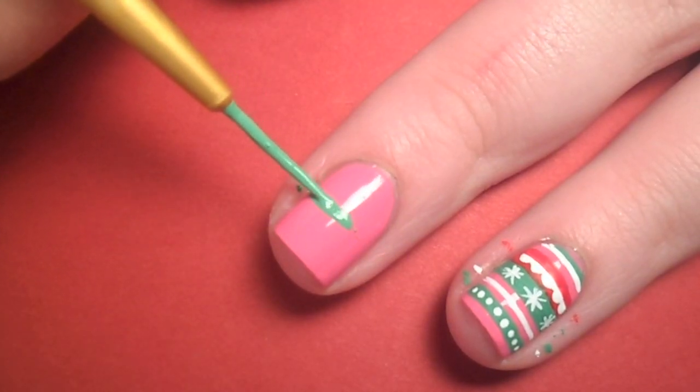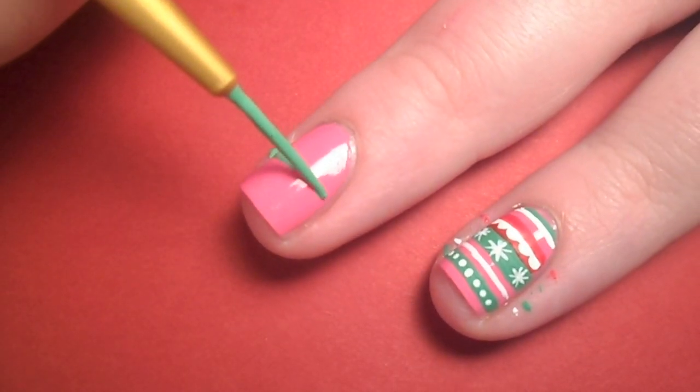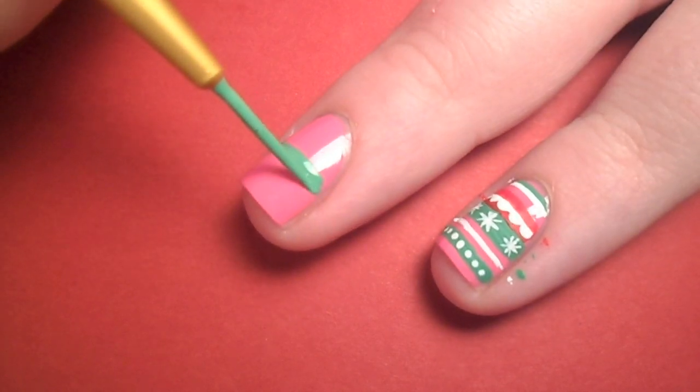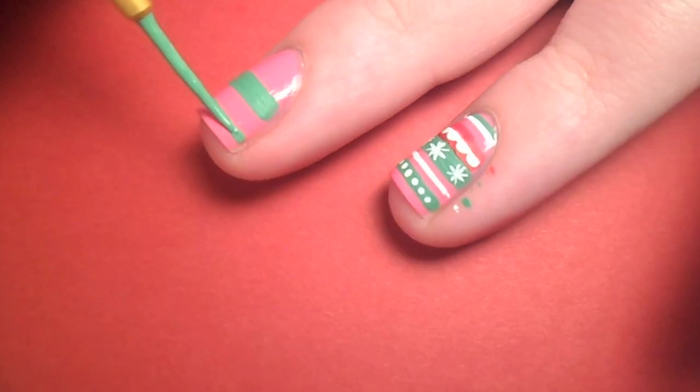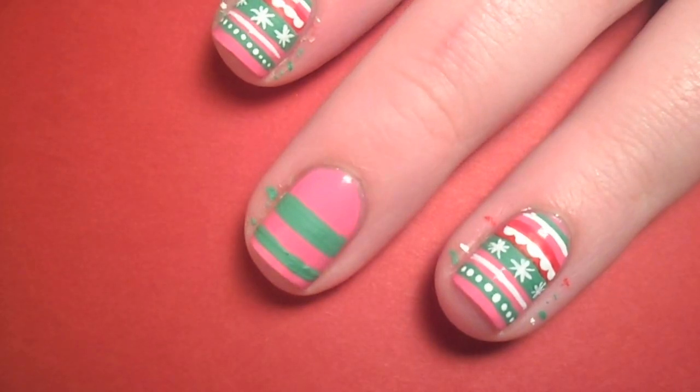To begin the pattern, I started with green acrylic paint on a very thin detail brush and painted a thick band across the middle of my nail. Next I skipped some pink space and painted a thinner line closer to the tip of my nail.